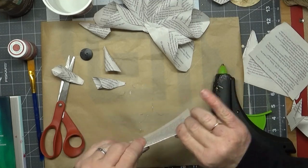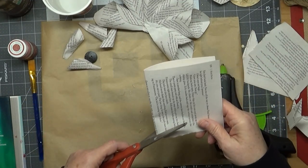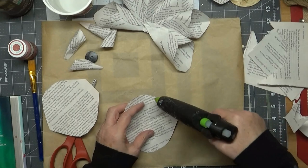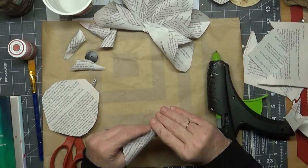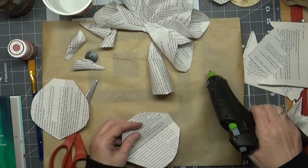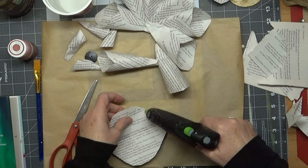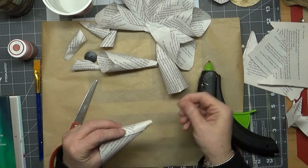Fold it in half. If you wanted to make any kind of design, you could make it scalloped or get a pair of pinking shears and cut with that — that would be really pretty. There's all kinds of things that you could do.